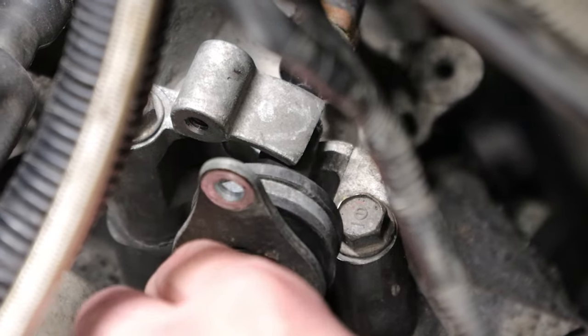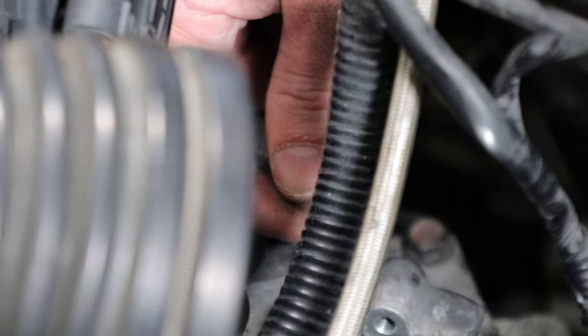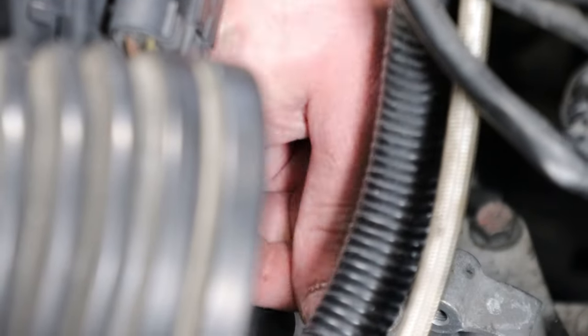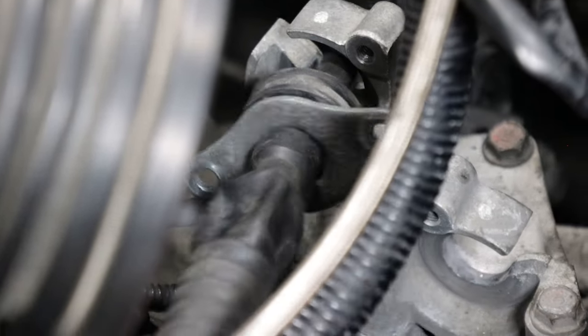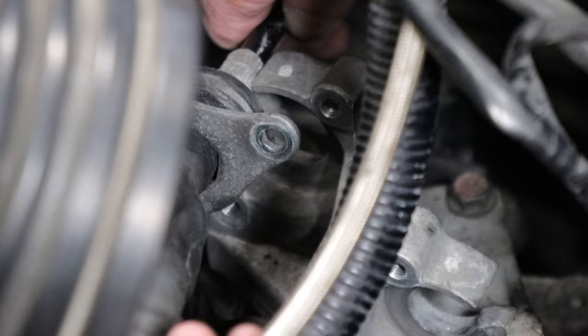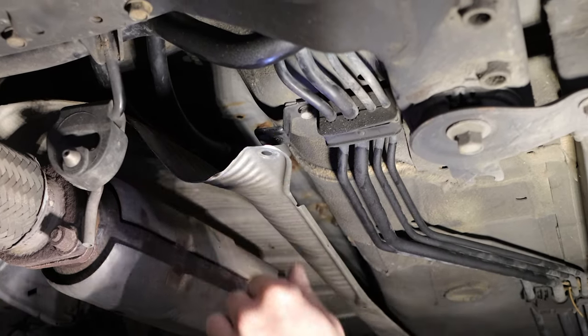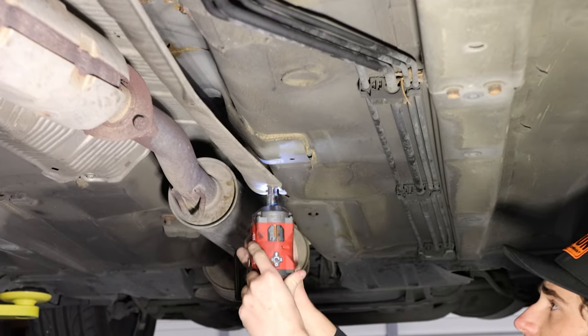Once the bolts have been removed, slide the cable forward out of the bracket. Before you can remove them, remove both shifter cable retaining pins. You'll need to gain access to the shifter cables under the car, so remove the 10 millimeter bolts that hold the dust shield in place.